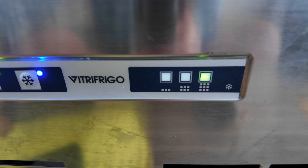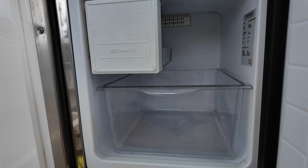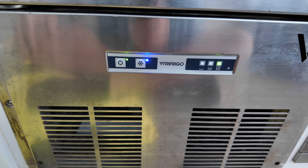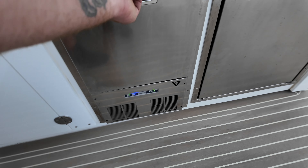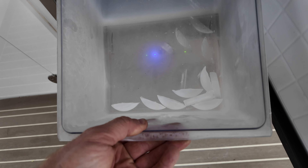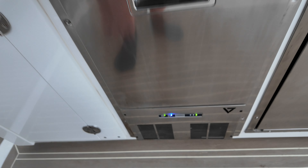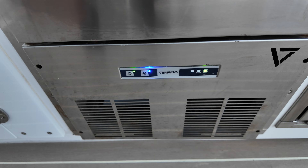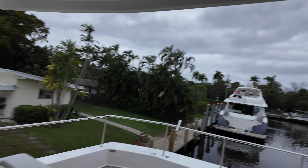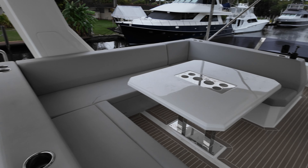We're back in action baby. We're going to let it sit there and run its cycle. We've got ice cubes — it wasn't making ice before. It's because we needed the display to be working. I'm here in Fort Lauderdale, it's an ugly day. This is a Leopard 53.